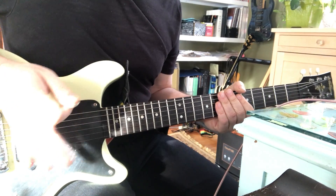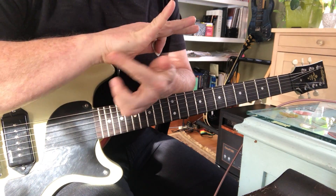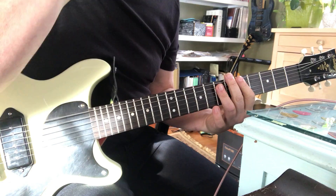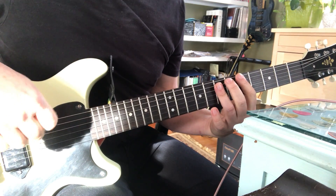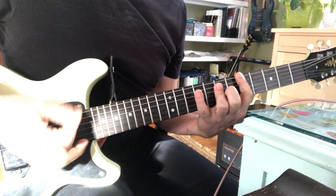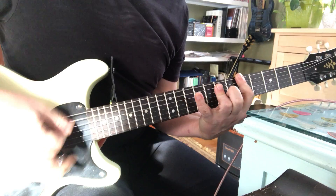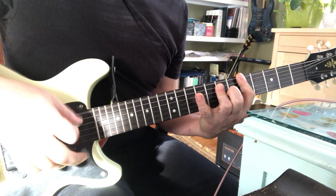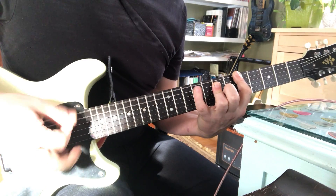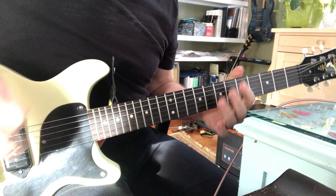So I'm kind of muting with my right hand — the heel of my hand is kind of bouncing off the strings to mute it. And this is just stuff I pick up by listening to the Stones and Chuck Berry. So if the song is sounding too uptight, that kind of puts that shuffle feel in.